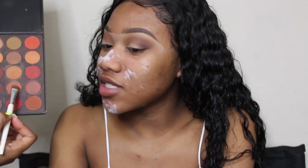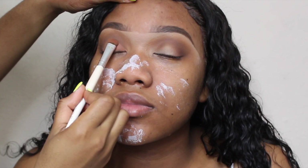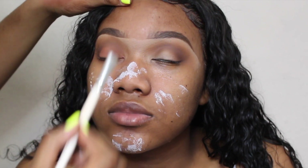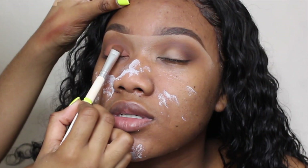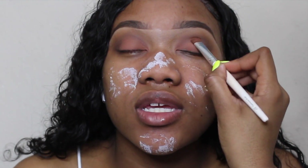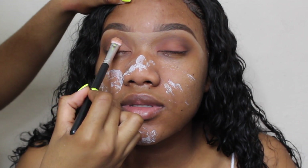I used only one eyeshadow palette to create this look. Using an ELF eyeshadow brush, I'm placing that peachy, orangey color directly on her lid. To blend that darker brown color into the orange color, I pick up the same brush I used before and blend it in. Then I'm taking that nudish pinky color from the same palette using the BH Cosmetics number 12 brush to put it right over the orange color to brighten the eye a little bit.